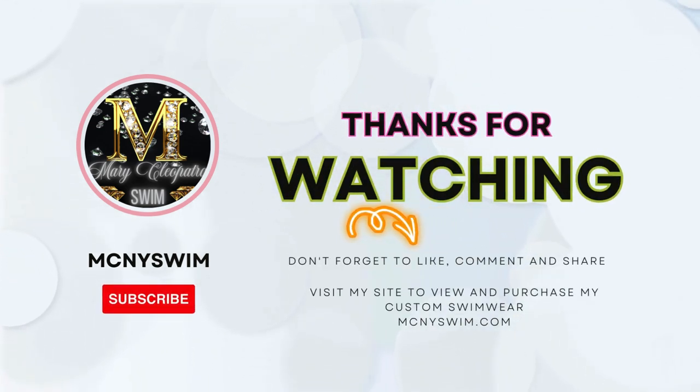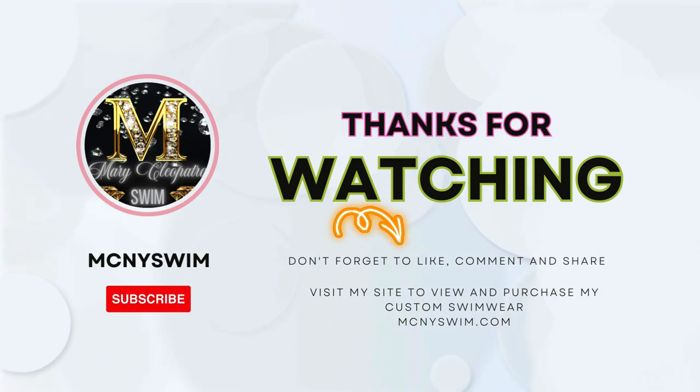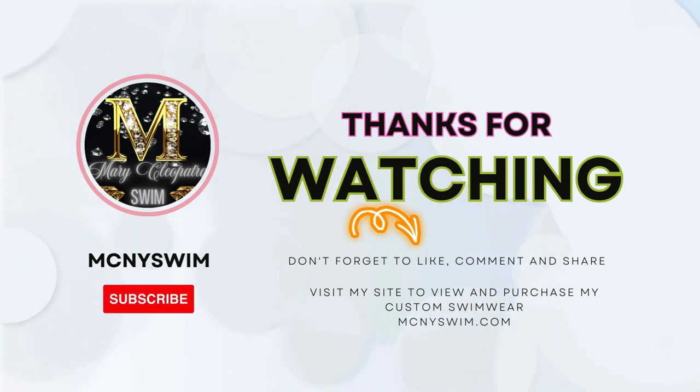Thank you for watching. If you would like to see how I created the bikini bottom and the shorts, please stay tuned and watch the next video because I will be uploading that shortly. If you comment below anything that you have questions about, I will get right back to you. And please share this with anyone that would like to learn how to sew. Don't forget to hit that subscribe button so that you can be alerted to my future videos. Thank you guys so much for watching. Happy sewing.